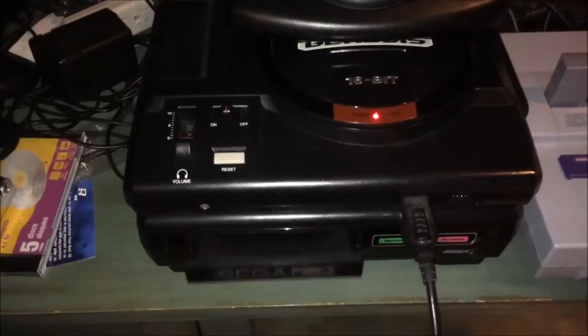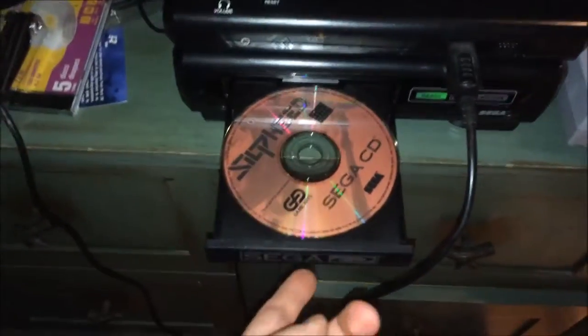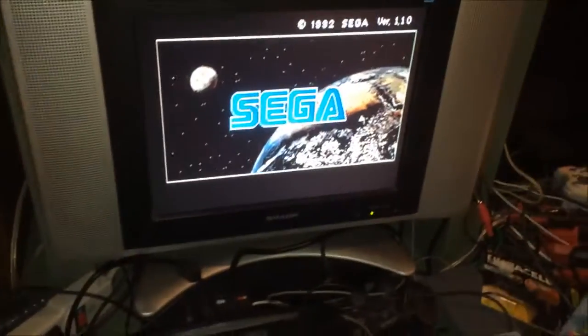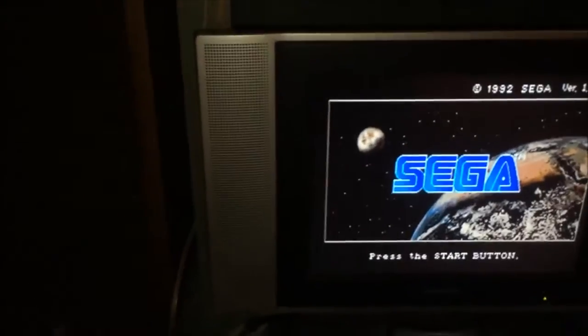It says 'press reset to open the CD tray,' so you hit that button. It resets the Genesis and the Sega CD and opens the tray. Then you put your game in and you can either push the tray shut with your finger, or you can just hit start on the controller — and boom, there you go.